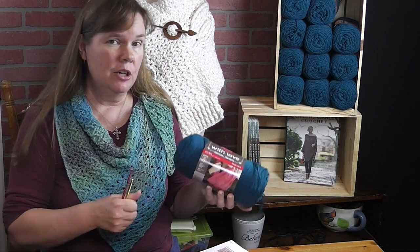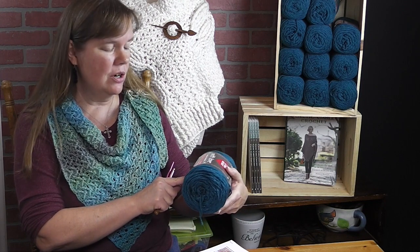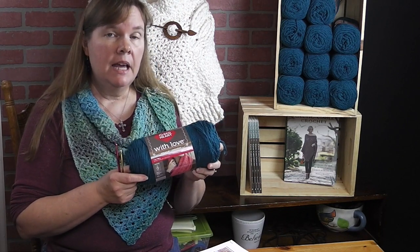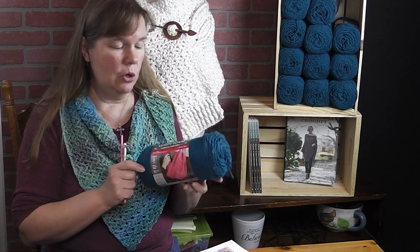The yarn that I'm using is 100% acrylic — it's the Red Heart with Love. Each skein has 370 yards or 338 meters. In order to make the afghan only you will need seven, and for each pillow you would need three. So to make the combination you'll need ten total.